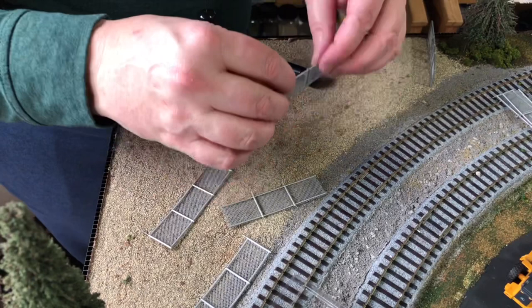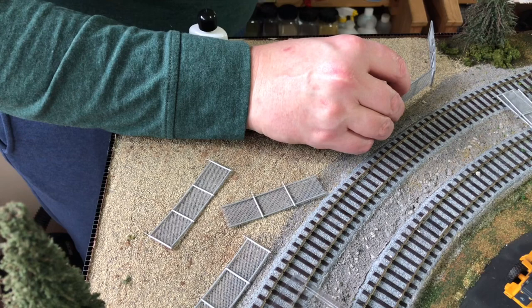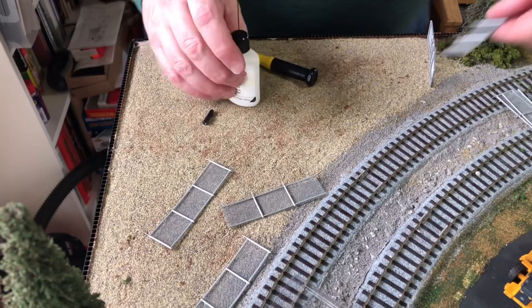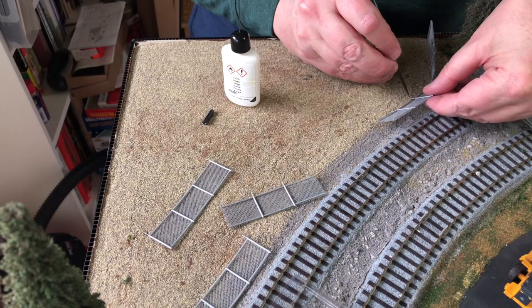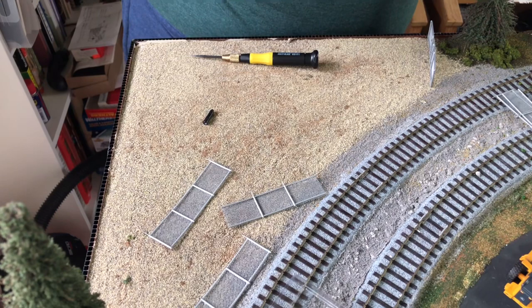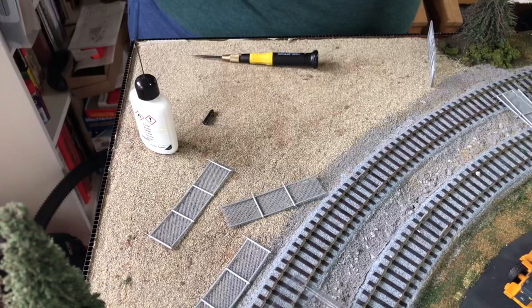Now, the next thing is, because we're going kind of around a corner, we want to make sure that these two fences hook up. So we will glue these together as we go. First thing, lay out the fence where it connects and make sure it's touching. Start a hole. Now, I have foam board underneath this, so that's why I'm only starting the holes — because if I do any more, with the way that these stick in, I don't really need that much to get it to stick in.